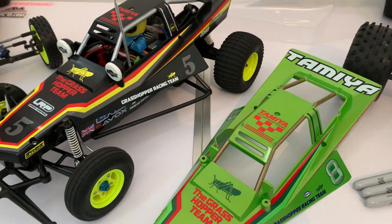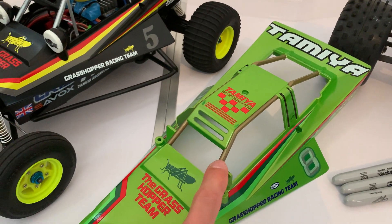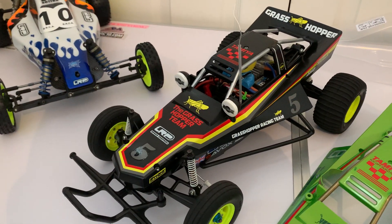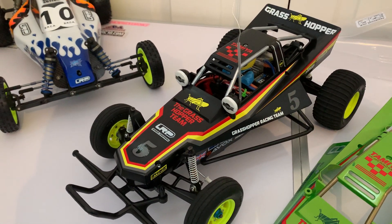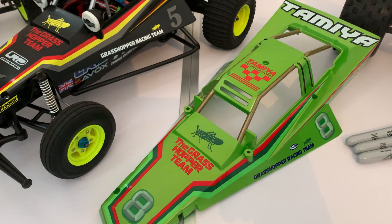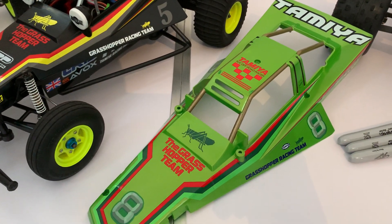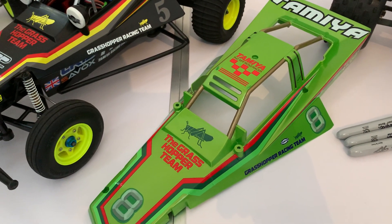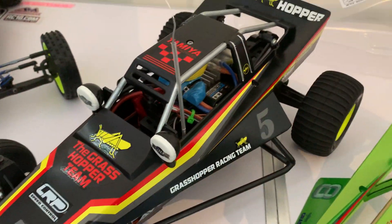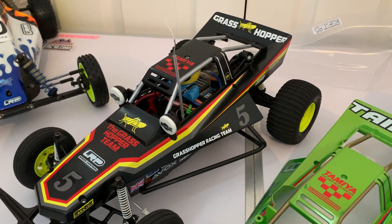On both bodies it recommends that you paint the roll bars here on the body. On the black edition it's painted in silver, which I've done. On the candy green edition, much like the original Grasshopper body, the roll bars are to be painted in black. But I didn't have any black for this purpose — I didn't have any paints at all.